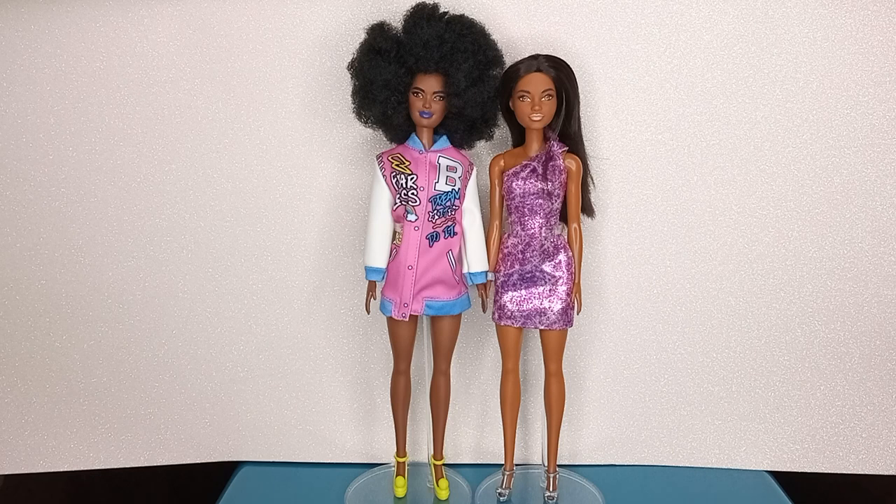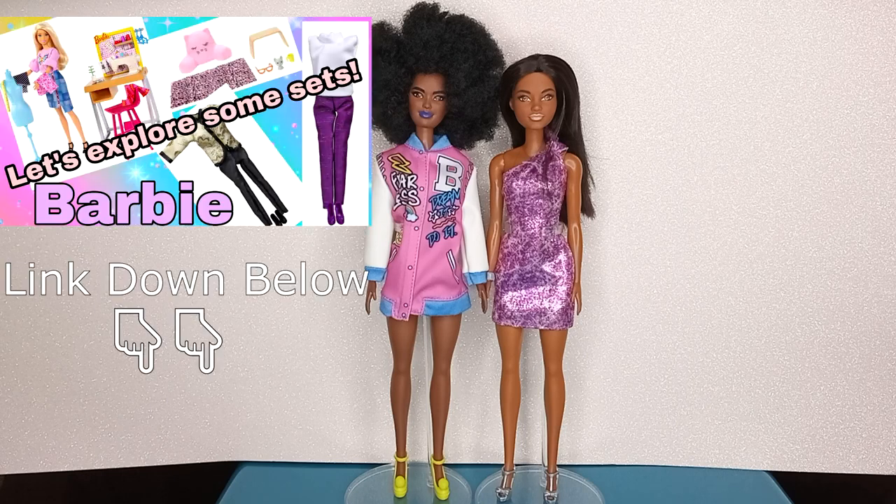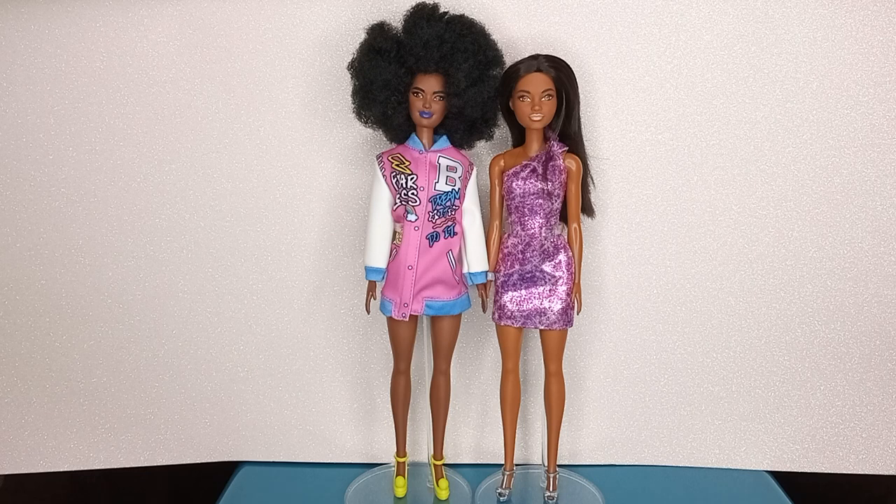I'm from Germany, and these fashion packs are available in Europe. I also saw a video on Broken Dolly TV where she took a look at dollar store fashions — that seemed like a bit of a rough ride. They looked nice but the quality was horrendous. I decided to model these fashions on the standard Barbie body, because I doubt they would fit properly on a petite or curvy doll.